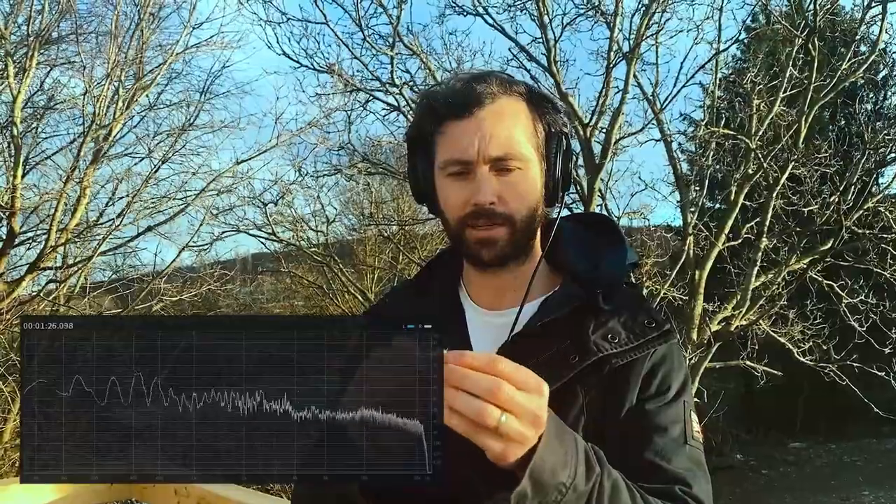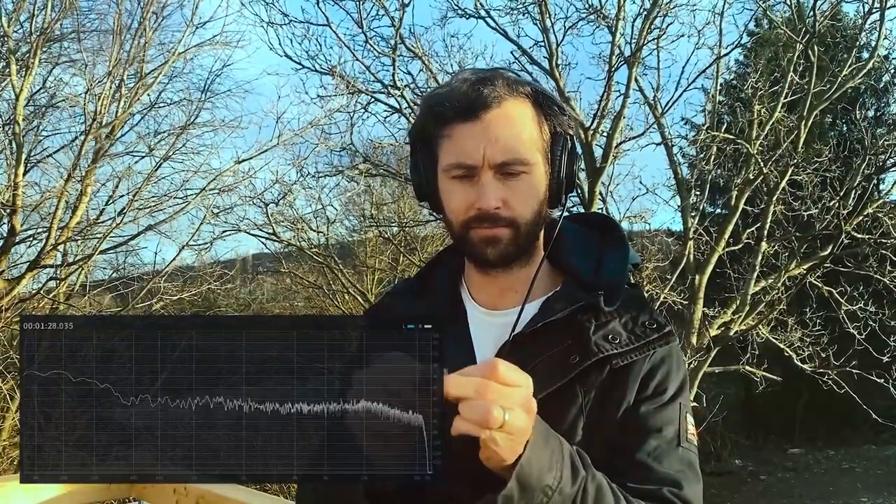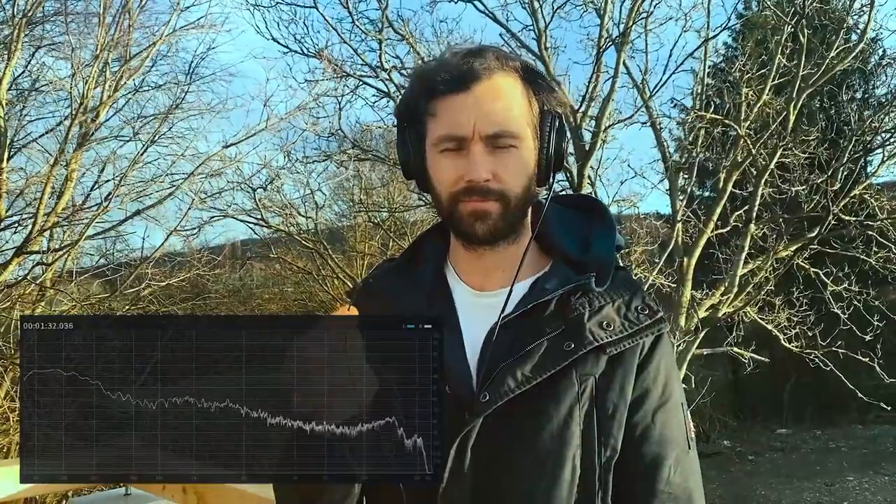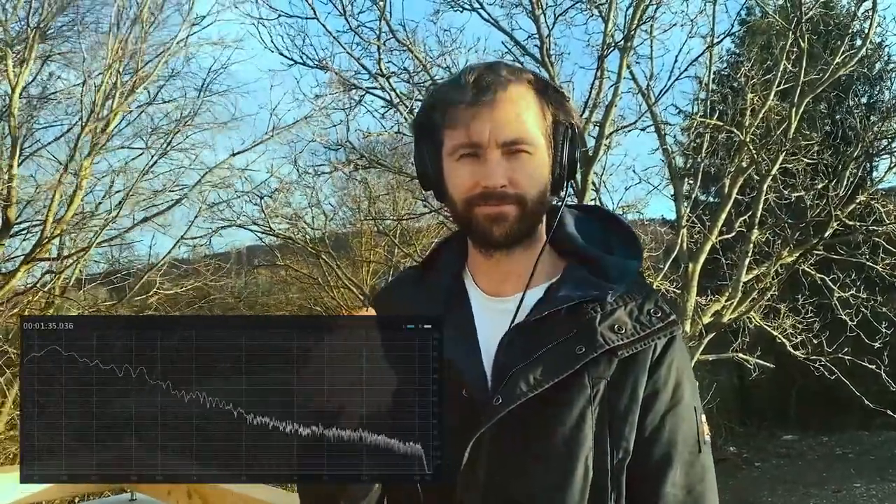I'll take it off just so you can hear what it sounds like naked again. And there you've got it naked. I hope that was useful.